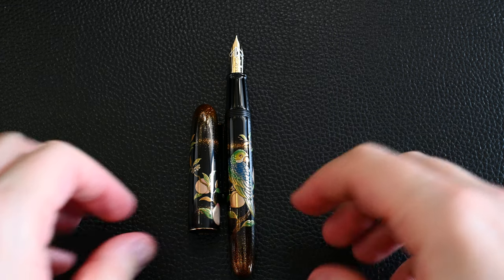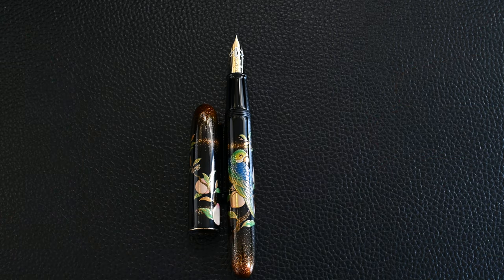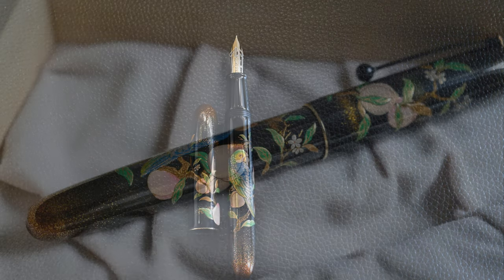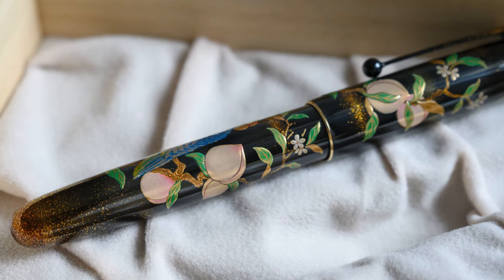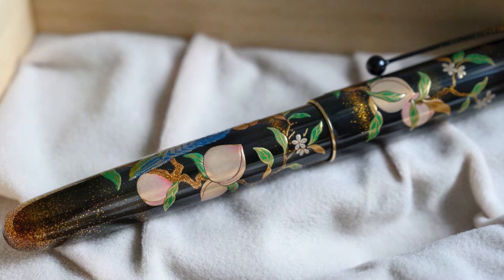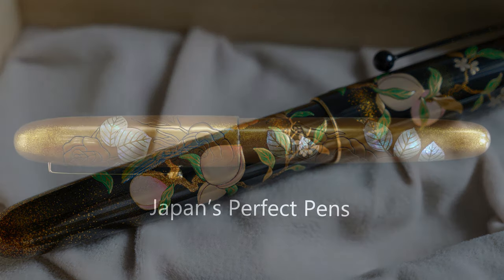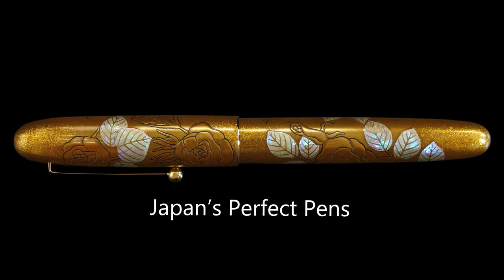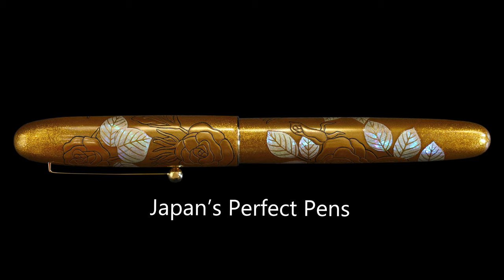This is a thematic pen, so most people purchasing it will be buying it because of the themes of marriage and fidelity. That's extremely common in the design principles of Namiki and other Japanese pens in general - it's made according to a theme, and it's beautiful artwork as well. So you can buy it because of the theme or because of the artwork, and ideally both. I hope you enjoyed this - please like and subscribe to the channel if you haven't already. I look forward to making more videos like this. Have a great day and bye bye.